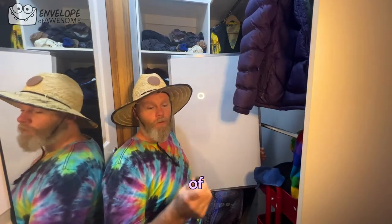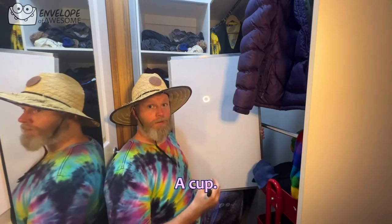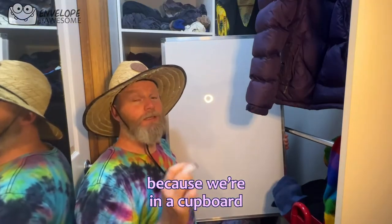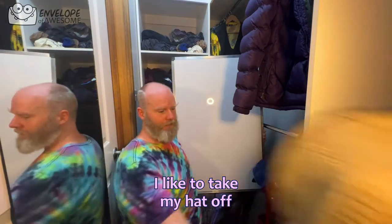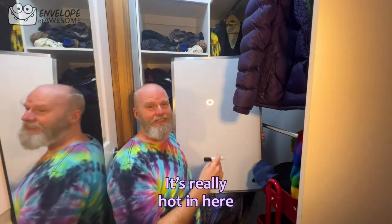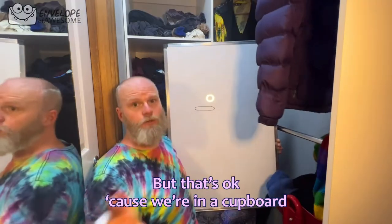Welcome to another episode of Whiteboard in a Cupboard. Today we'll be doing how to draw a cup, because we're in a cupboard. So when I like to draw my cups, I like to take my hat off. It's really hot in here. You might notice that there's clothes in the way, but that's okay, because we're in a cupboard.